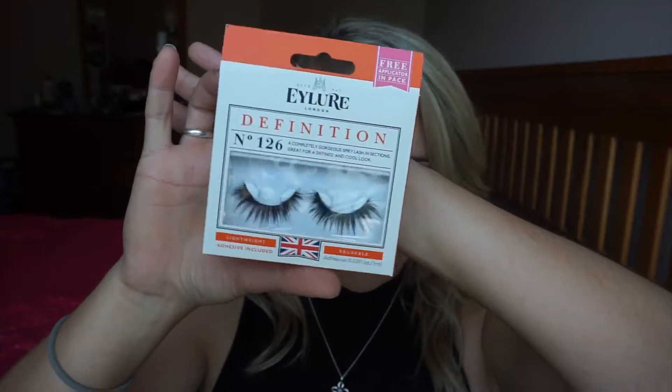Now I'm going to apply the Eylure Definition lashes in number 126. Then I'm going to use the Anastasia Beverly Hills contour palette and just redefine the contour that I had previously applied.